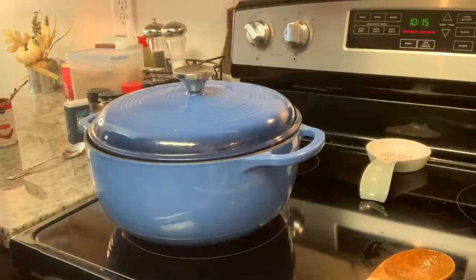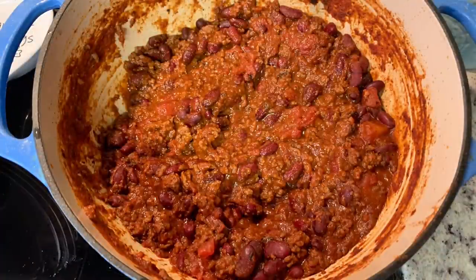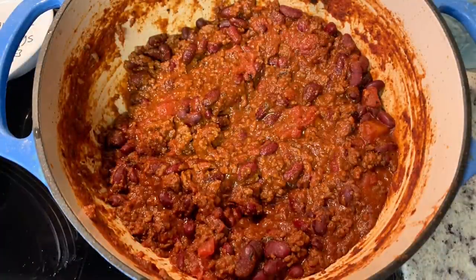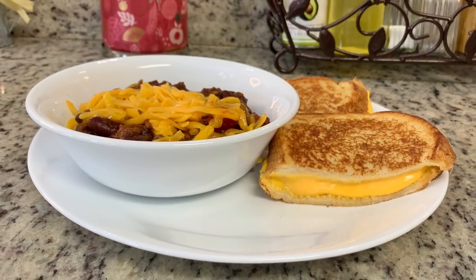I brought this up to a boil, reduced it to a simmer, covered it with the lid, and let it cook all day — it was about 10 in the morning. You can cook chili for 30 to 45 minutes, but the longer it cooks the better it is, and it's always better the next day. You can also make this in a slow cooker on low all day. Here's the finished chili — I made some grilled cheese to go along with it. Super delicious.